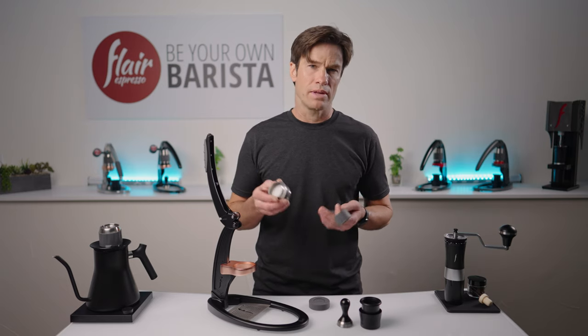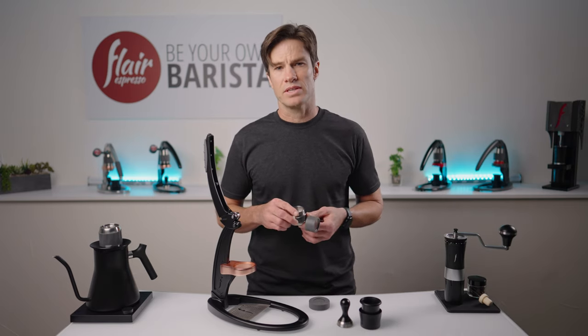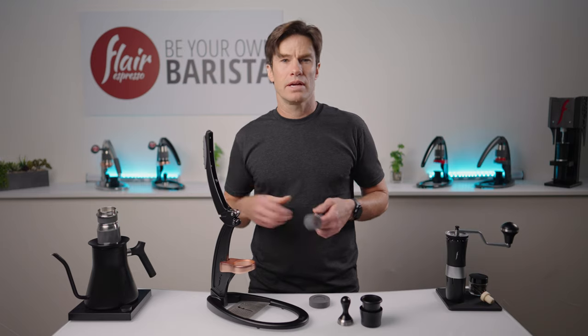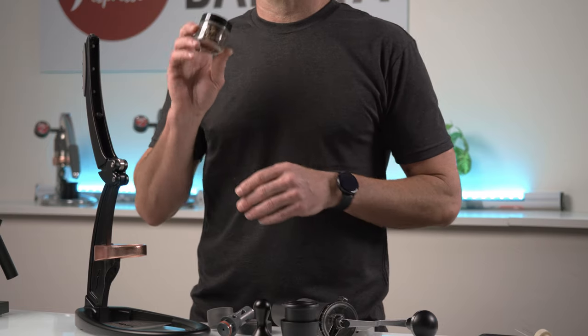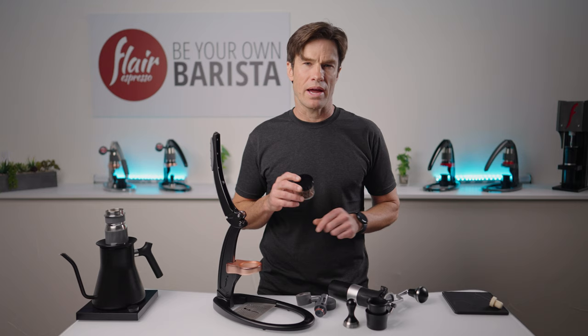The Pro 2's all-metal portafilter has a considerable thermal mass as well, and therefore can benefit from preheating, particularly if you like to use a lighter coffee. So for today's demonstration, we'll go ahead and place it on top of the cylinder and let it warm up as well. Today we're going to be brewing with 16 grams of dry coffee and pulling to a yield of about 40 grams for a 1 to 2.5 brew ratio.